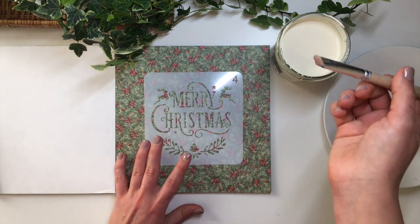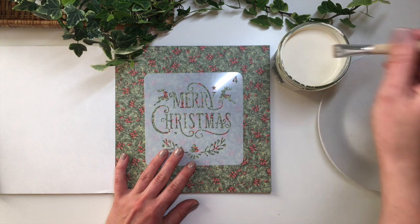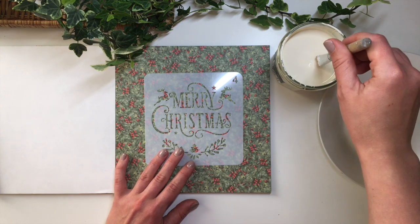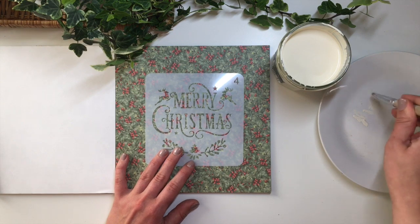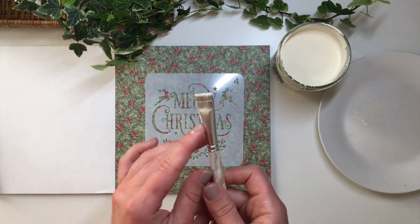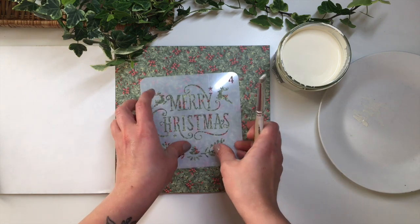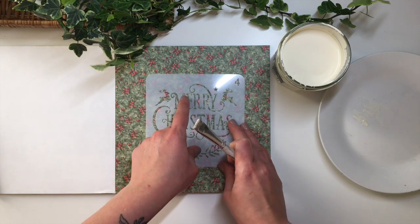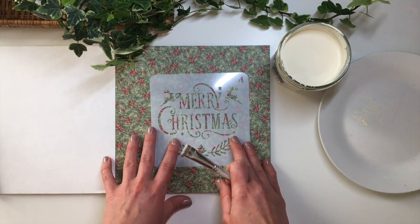I'm going to use this brush here. I'll just dip it into the paint and dab the excess off — this is very important. You always want to dab off as much excess as you can. You don't want too much paint, because if you use too much it's going to seep through your stencil and go underneath it, and then you're going to end up with a messy result.